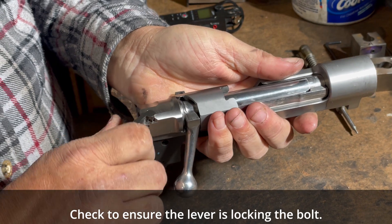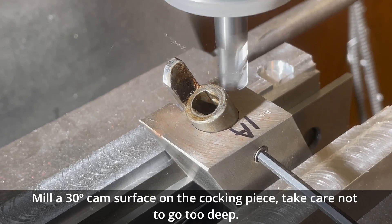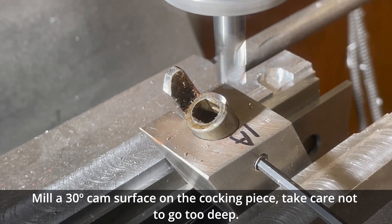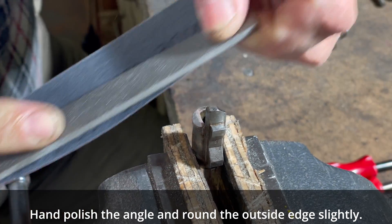Check to ensure the lever is locking the bolt. Mill a thirty-degree cam surface on the cocking piece — take care not to go too deep. Hand polish the angle and round the outside edge slightly on the cocking piece.